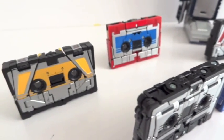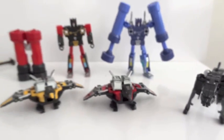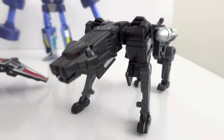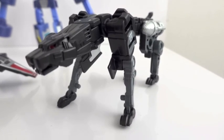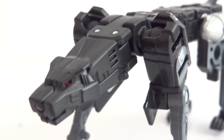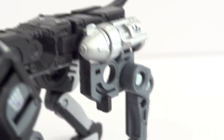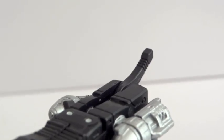Here are all five of the cassettes — let's transform them. These are really, really nice. Ravage is decent — I like it, though I think the USB Ravage is a little bit better, but this one is very impressive. Ravage's articulation: there's a hinge at the base of the neck, ball-jointed shoulders, hinge knees and hinge ankles on the front legs. For the hind legs: a hinge at the hips, hinge knees, hinge ankles, and a tail that moves up and down a little bit.